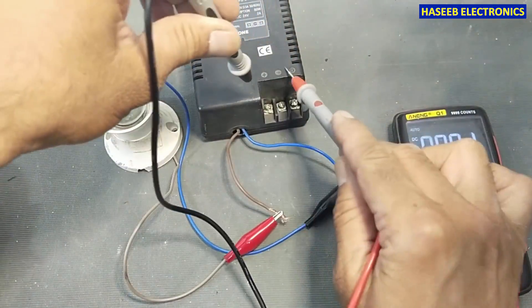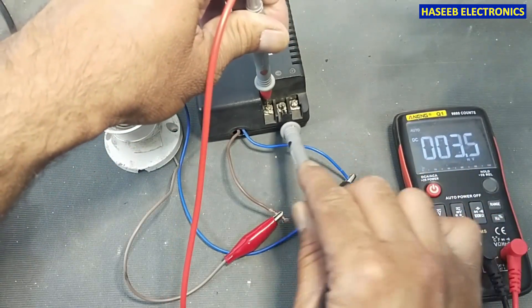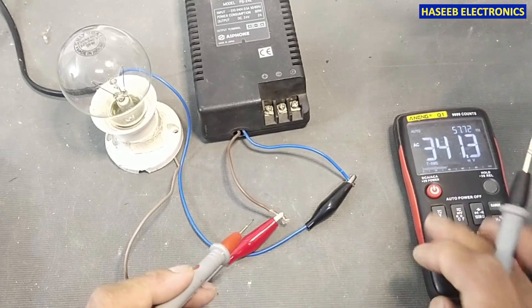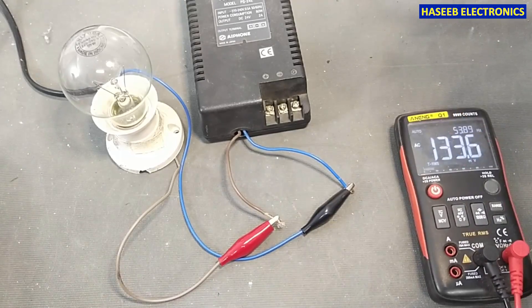DC voltage — positive, negative, and ground. We don't have any output here, while at the input terminal we have 238 volts. Let's see what the problem is.